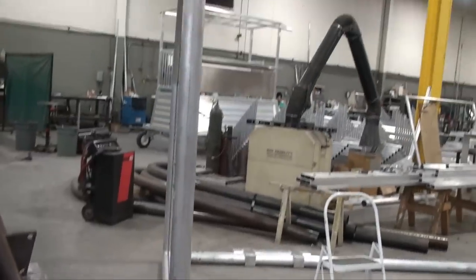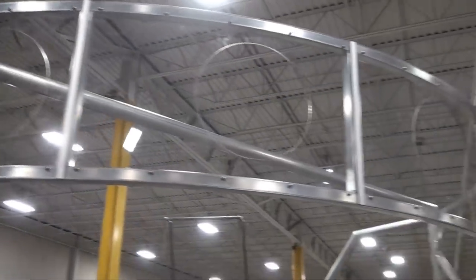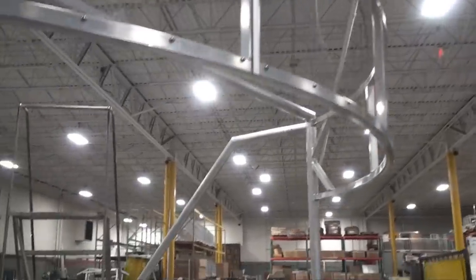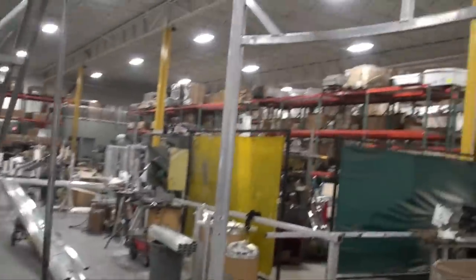What you see here, we're in the middle of manufacturing the first design prototype, version 3. We definitely like how it's coming along.